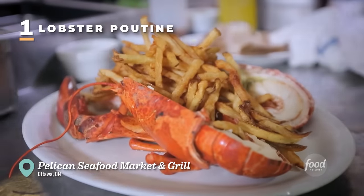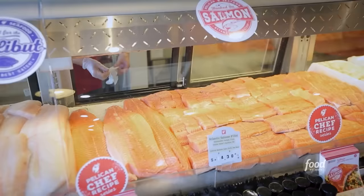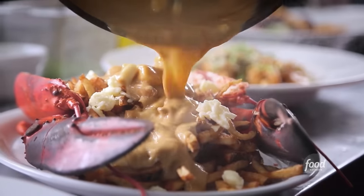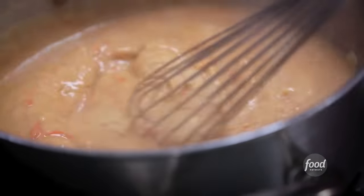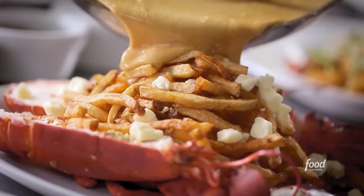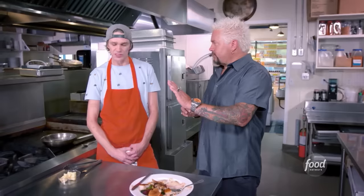A multi-generational spot in Ottawa, Canada, keeping a seafood tradition alive — it's Pelican Seafood Market and Grill. You can pick up some salmon and take it home, or come here and have lobster poutine. Poutine is typically fries topped with beef gravy with curds, but we're taking it to lobster — we're taking it to Lobstertown.